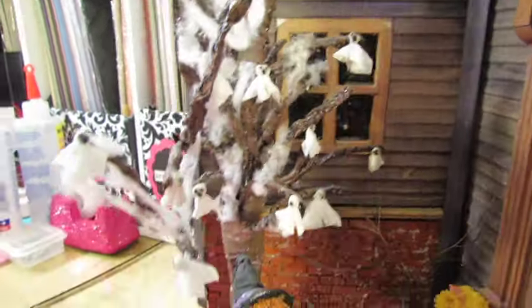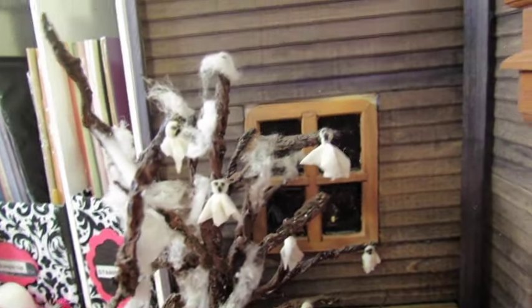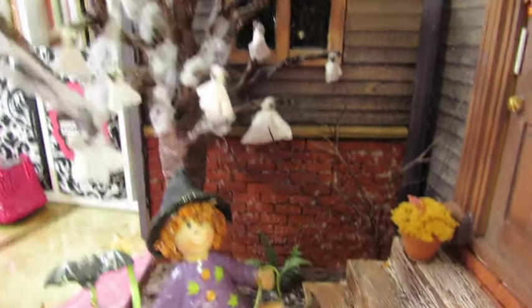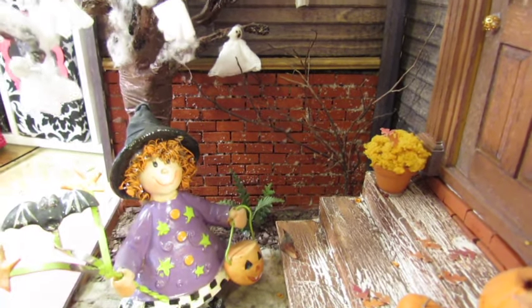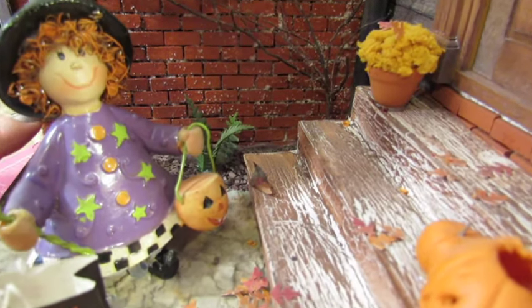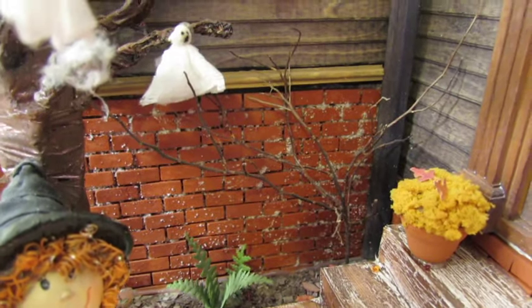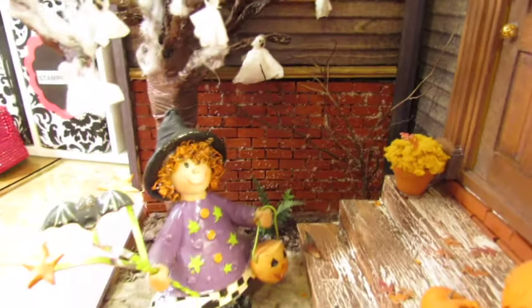So it looked like they decorated for Halloween. And then that's real brick — it comes kind of like tile material but it's meant for doll houses. I kind of made it look like there was frost or snow, like a cold Halloween night.